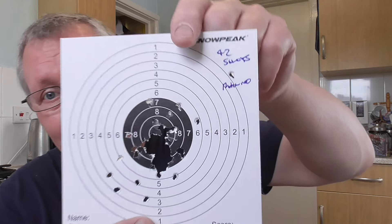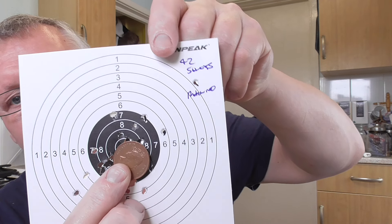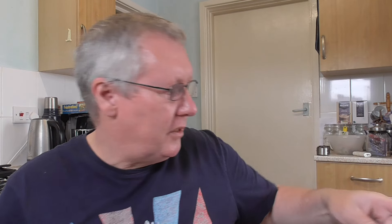I also took it outside at the same distance — 10 yards — and did 42 shots freestanding, and that's pretty good actually. Again, if I put a two-pence coin over it — which is an inch group — that's not bad at all. There are just a few outliers; I'd say about 10, so you've got 30-odd shots in the centre, pretty centred. I did a little bit of adjustment on the rear sight.